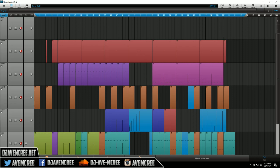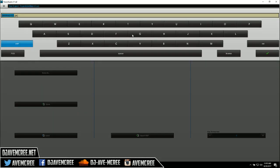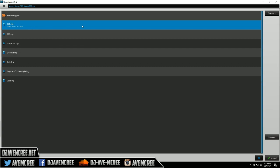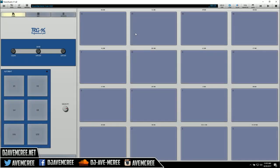Now I'm going to go into Manage, select New, not save anything, and create a new project — I'll just type in the project name here. You can see you have the Trig 16, which are your performance pads. I'm just going to be boring and do an 808, of course.